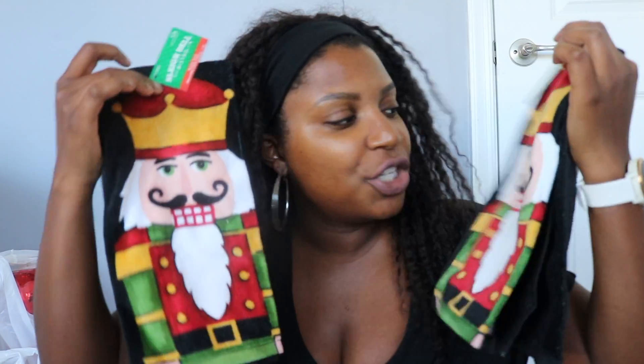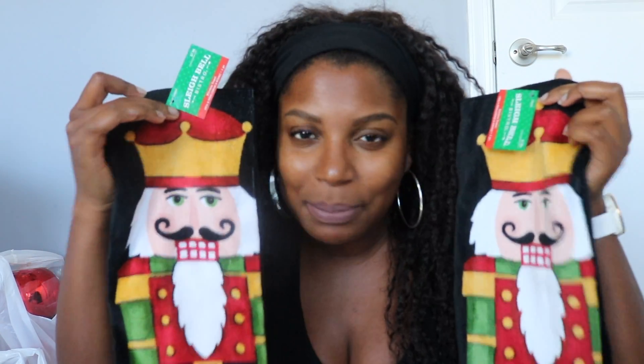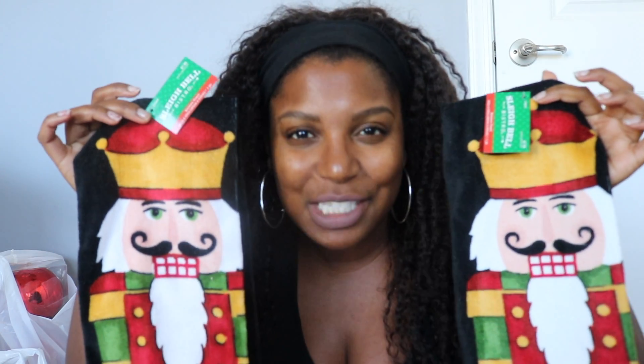I thought this was perfect for my counter. I'm doing nutcracker things, so these will go on my oven. They were super cute — I wish they had some brown ones, but we are inclusive here, so we'll keep these. They were regularly $7.99, so half off was probably around four dollars.